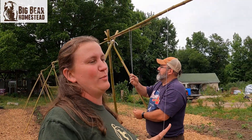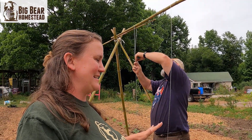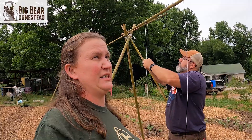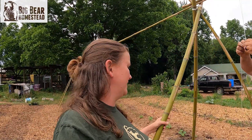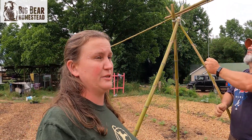So we brought the bamboo home and let it dry for a little while. Jason came out here and whacked all of the leaves and stuff off of them to make them clean like this. Now these are not completely dry, but they will be — it won't take long for them to get completely dry.